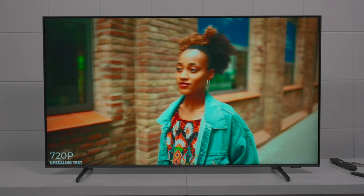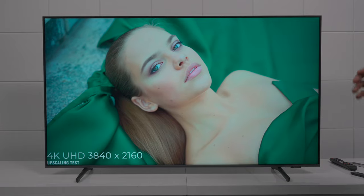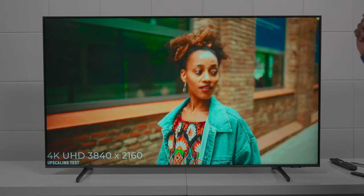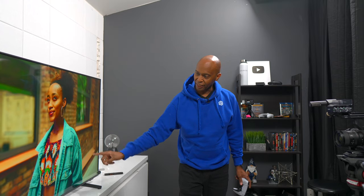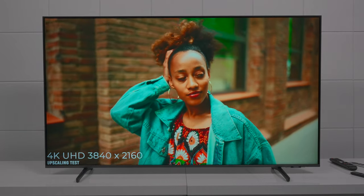This is a 720p picture and it's doing a decent job, but let's switch it over to 4K to see how much cleaner the image gets. As far as upscaling goes, I think it does a good job, but this TV natively loves 4K content for the best picture quality. The colors pop more and there's a lot more clarity around the edges, so 4K is going to give you the best resolution possible.